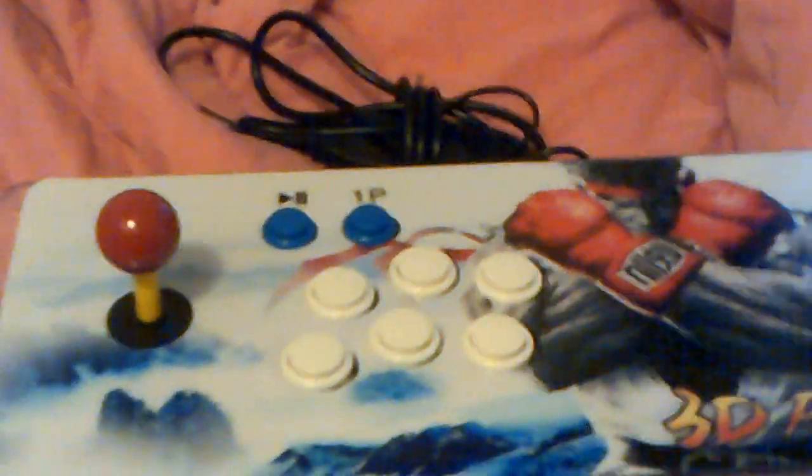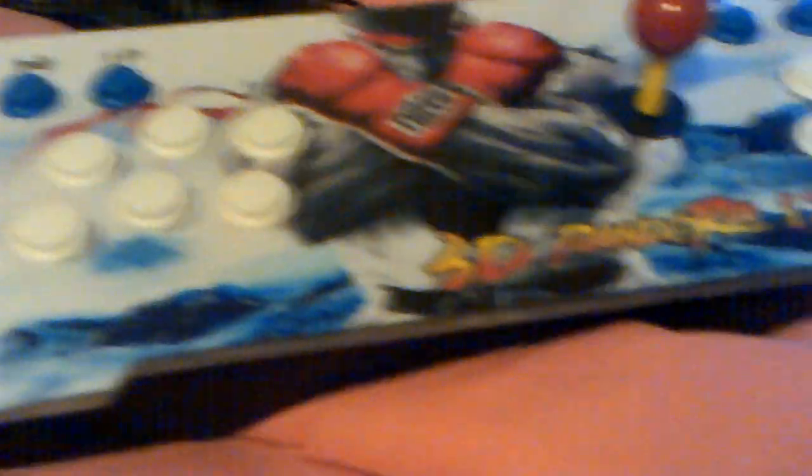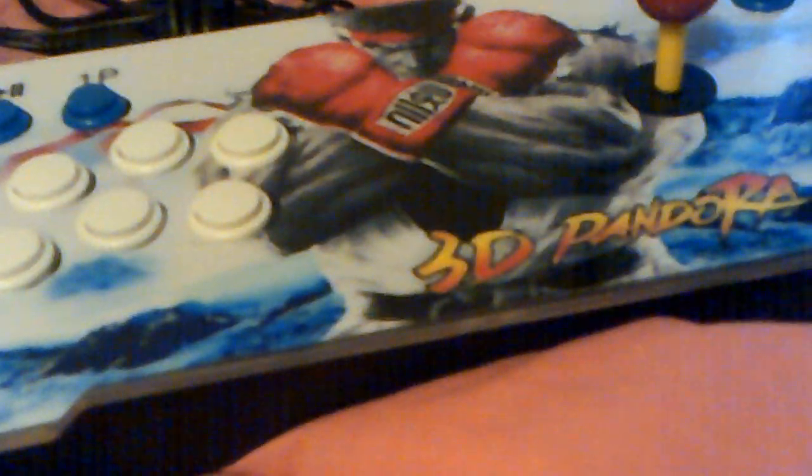It is the 3D RTV. It has 3333 game ROMs on here. It's basically an arcade board in the center here. You can see in the back, this is where the board is actually connected to the case.